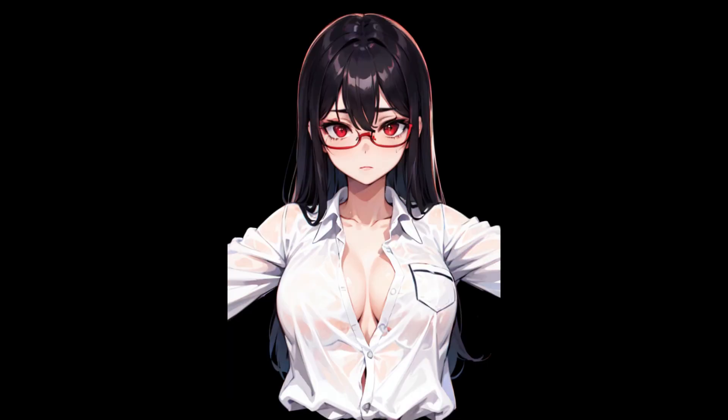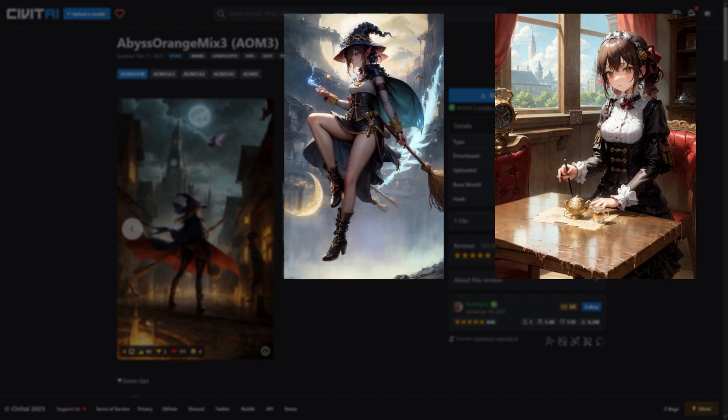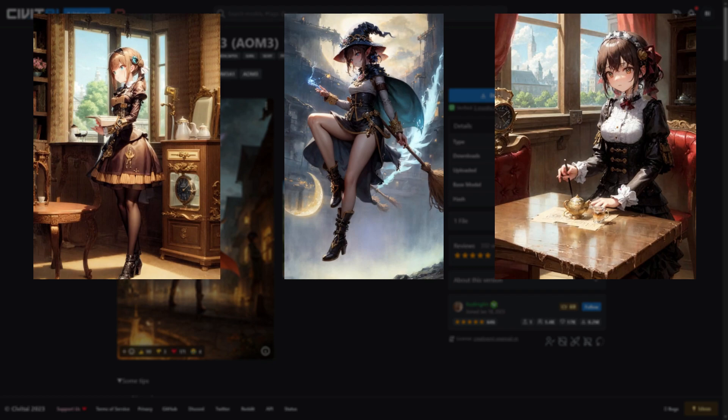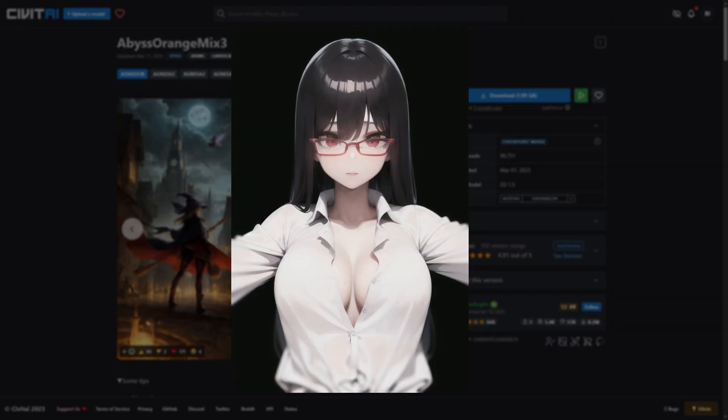But enough chit chat, give it to me bite-sized. First on our list is Abyss Orange Mix 3, which is a popular checkpoint used for making high quality and realistically textured illustrations that relies on lighting and colour to sculpt the figure over sketch lines that define shape. There are some variations of this model that do different things so be sure to check them out, but I've done a quick render on the standard Abyss Orange Mix 3 so you can see it in action.